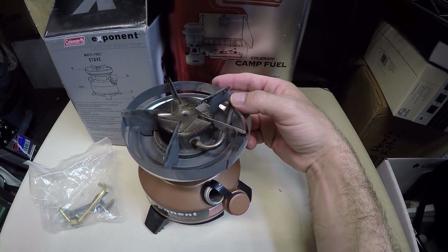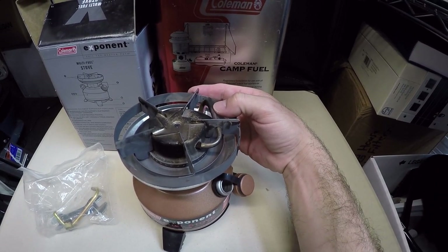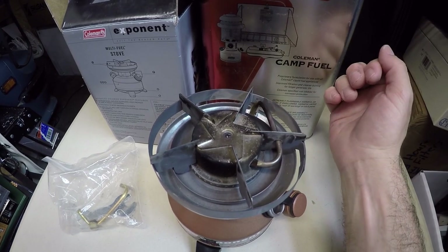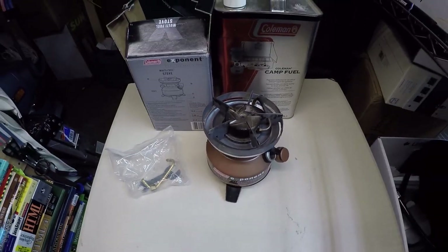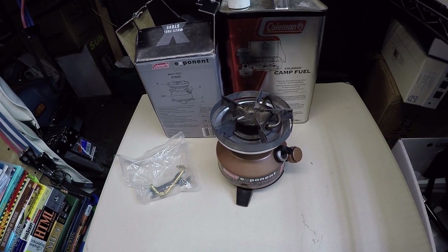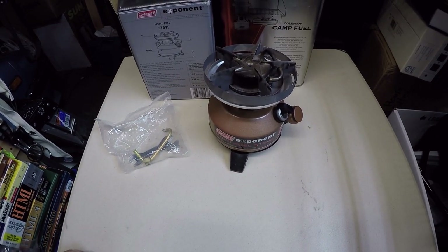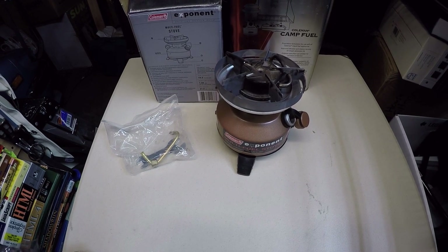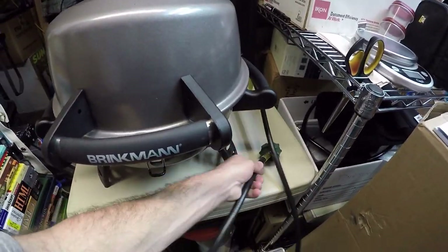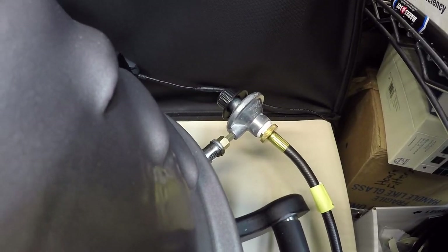This Coleman is like a burner on your home stove — the amount of heat it puts out is incredible. They do still make a dual fuel Coleman even if the Exponent isn't available anymore, and I'd recommend picking it up. It's a great little stove. You can see it's got a lot of carbon buildup from boiling water for almost 40 minutes at a time — gets super hot, but I've never had any safety issues. I love this stove.